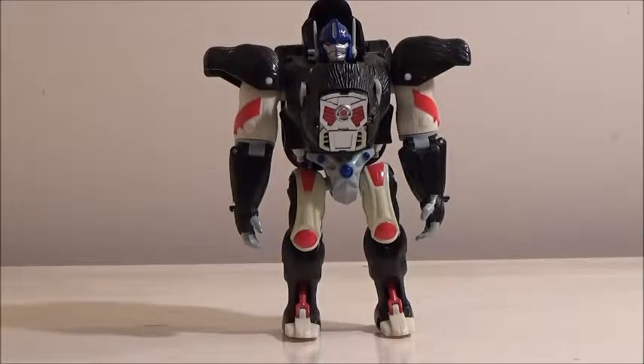Hello YouTube, this is Darkon633. I bring out a review of the Transformers Robot Masters Optimus Primal.